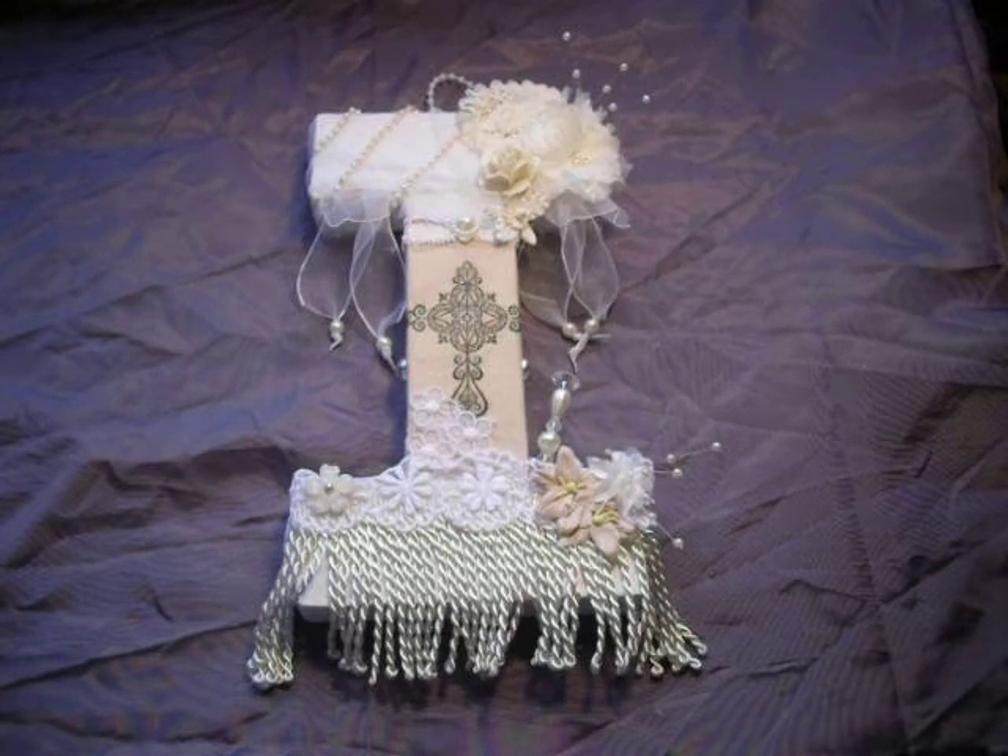Hi everybody, it's Dorlis, Kiwi scrapper from New Zealand. I'm just here to show you something that I've made for Irene, Seriously Scrapping on YouTube. This is for a swap that we decided to do prior to her challenges part 1 and part 2 that I also entered. So we decided to do a swap and made the decision that we would make a mystery gift for one another, so that neither of us actually knew what we were making.